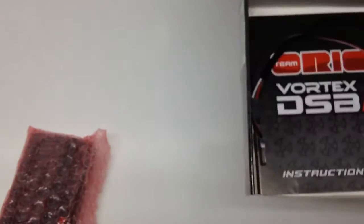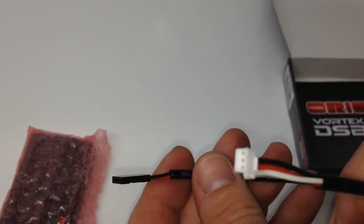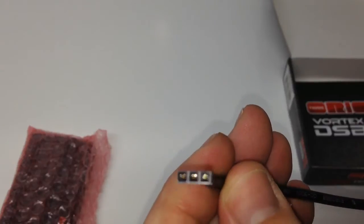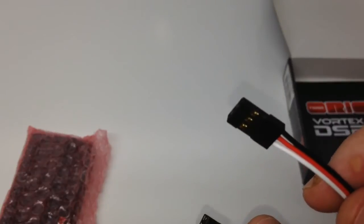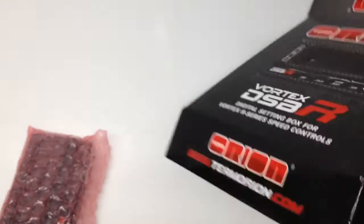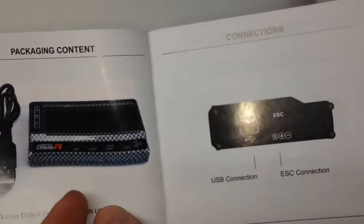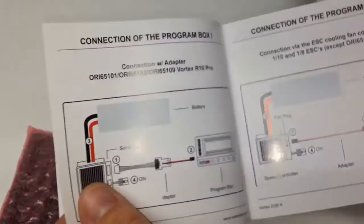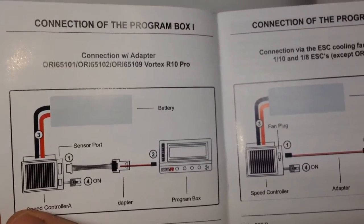Underneath, looks like you get a strange plug — looks like a fan plug to a receiver plug — and then a receiver to a receiver. So not sure how all this hooks up yet, I'm still learning as I go. And let's take a look at the owner's manual. They do include this, which is very, very nice. It looks like you have all sorts of information in here on how to connect the program box, and there might be several ways that you can connect it, which is pretty cool.